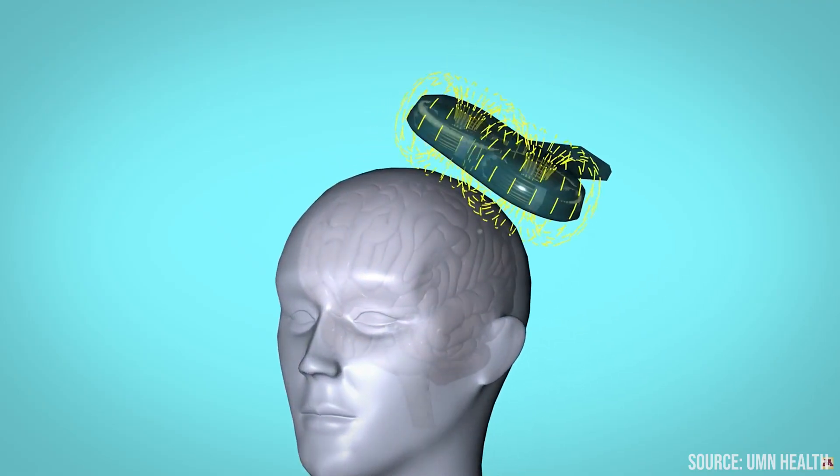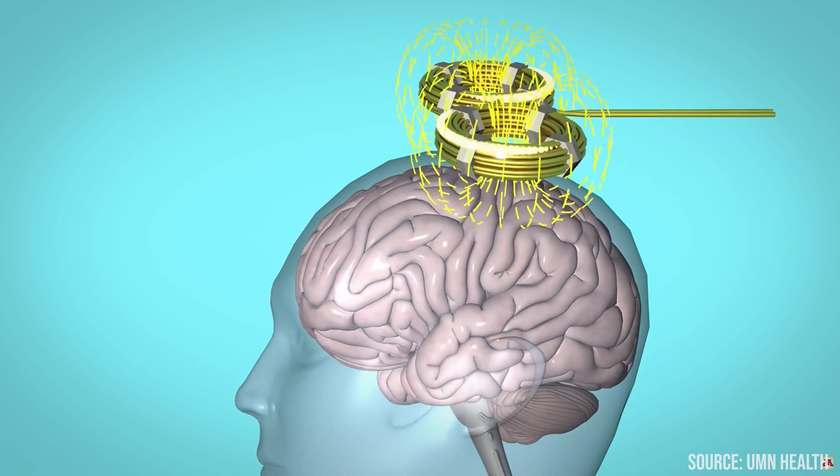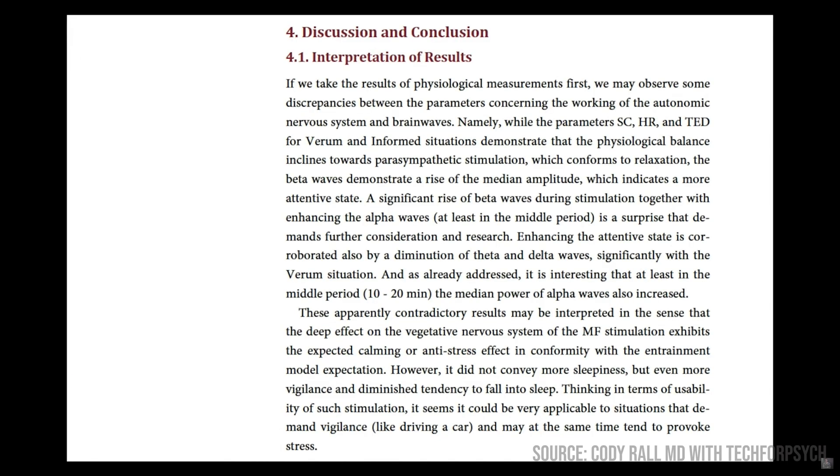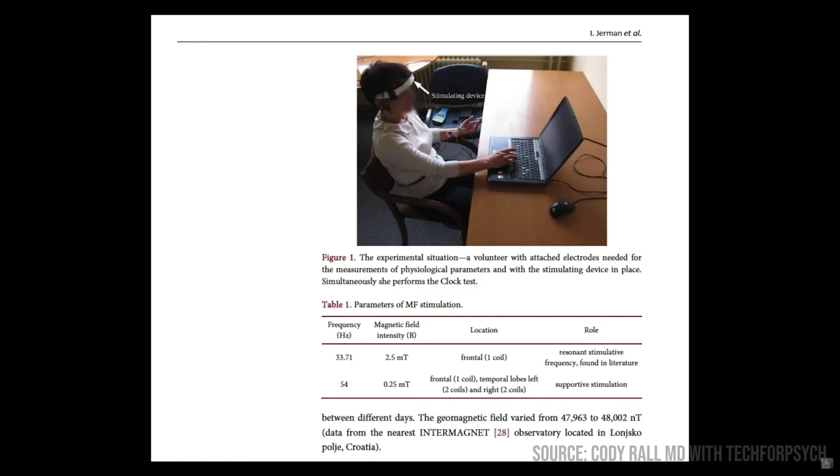Adding a touch of physics: we know that a magnetic field can cause an electrical current. So tying it all together, the theory is that electromagnetic stimulation at certain frequencies can actually impact your brain waves — like theta, gamma, and alpha — which can especially be felt during relaxation, sleep, and focus mode. I'm certainly not a neuroscientist, so if you want a deeper dive, I'd check out Cody Rawl's Tech for Psych YouTube channel — I'll link it in the show notes.